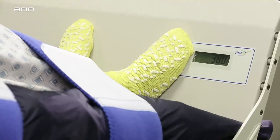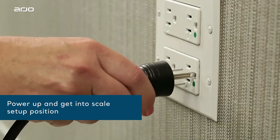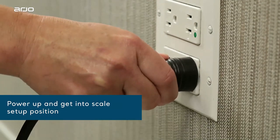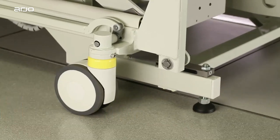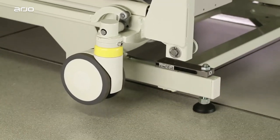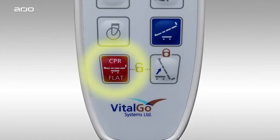Let's learn how to calibrate the scales in five easy steps. First, plug the bed in to any standard outlet. You'll want to raise the bed so that the casters are off the ground and the bed is on its feet. To do this, simply press the CPR flat button on the wired hand pendant shown here.